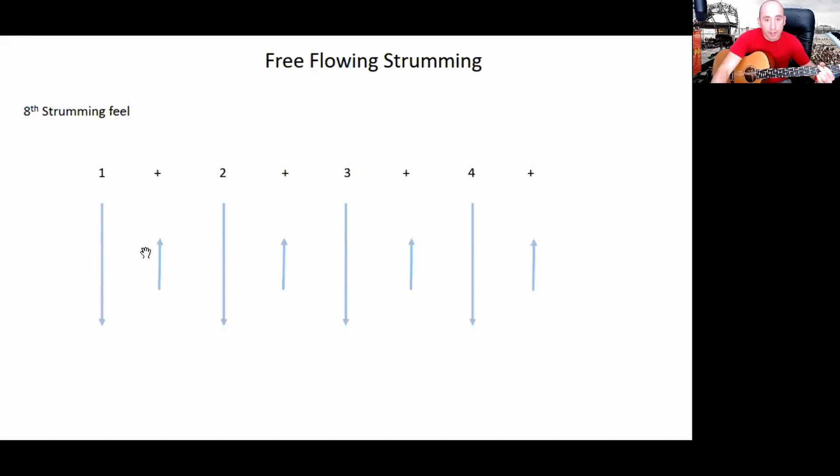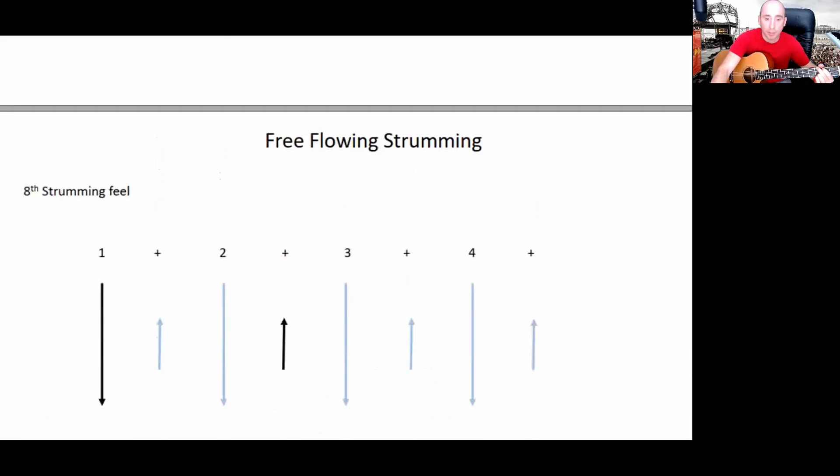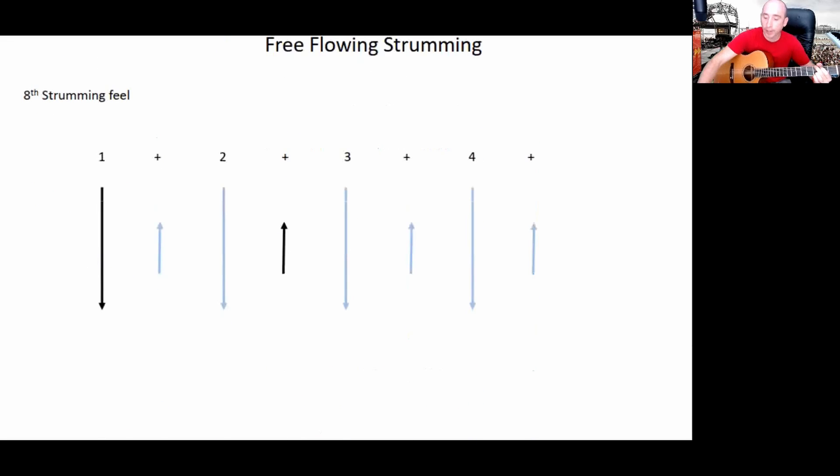That's one and two and three and four done in midair. Now we're going to hit just very simply on the one, so it goes: one and two and three and four and one and two and three and four and one and two and three and four. If you struggle with that, just keep rewinding and playing that until you feel good with it.